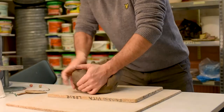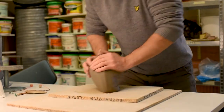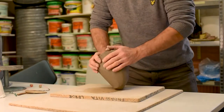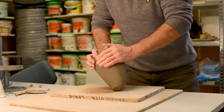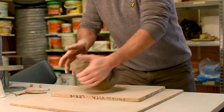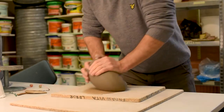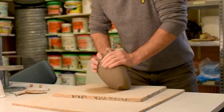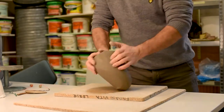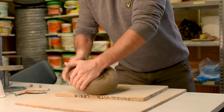First I will start by kneading the clay to get the plasticity and get any air bubbles out. The clay I use is stoneware — it is also a raku clay. You see when I knead it I try to turn it, rotate the clay and get the pressure even on all the sides. This way if there is air in there, the air will just pop out.